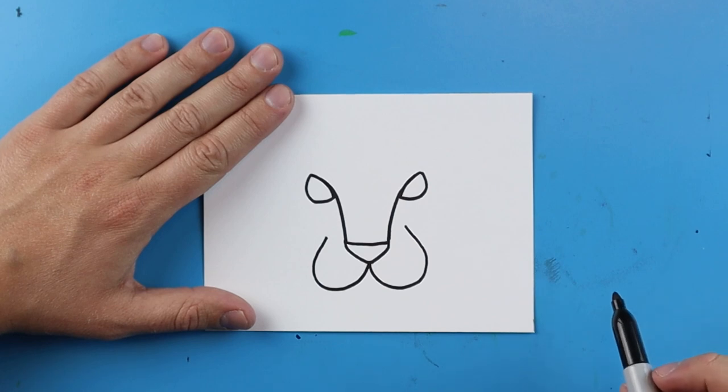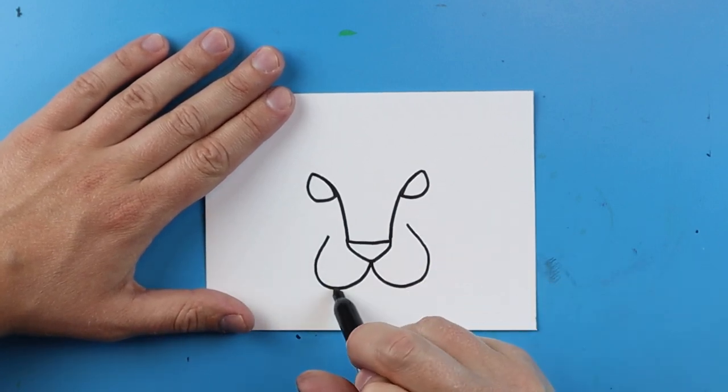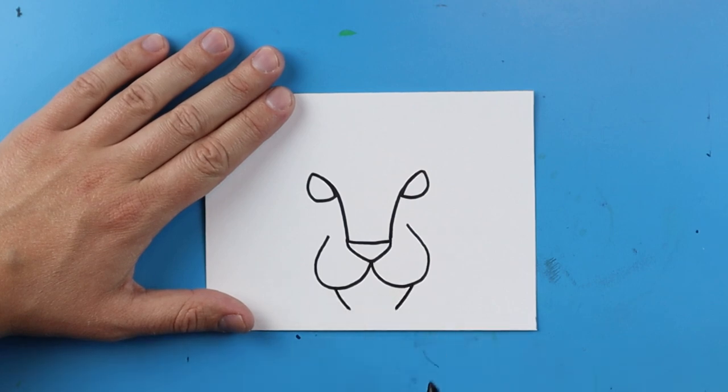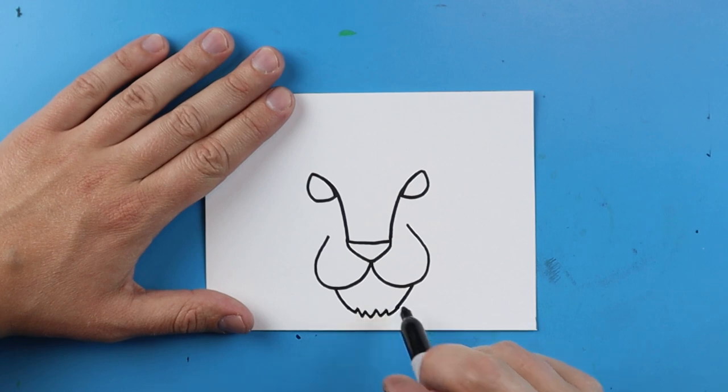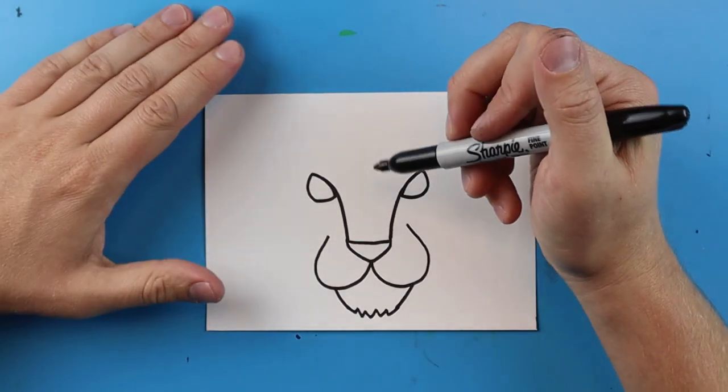Now for the chin, you want to make two lines that go down, and I'm going to make it kind of furry, so I'm going to add a little zigzag line right across the bottom.